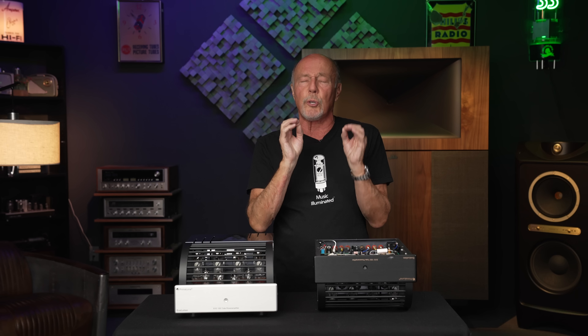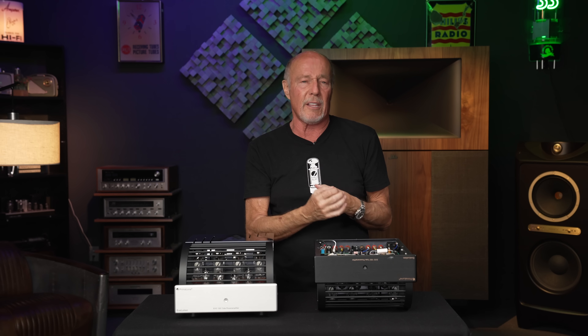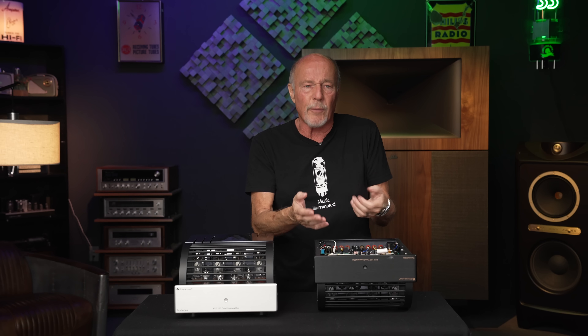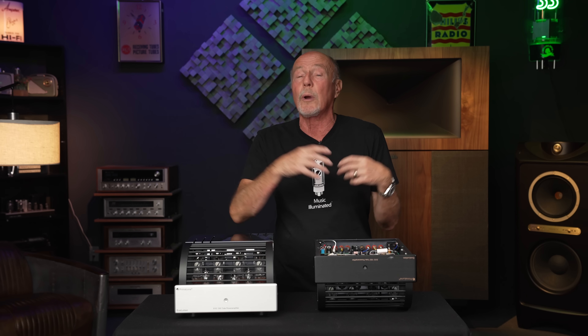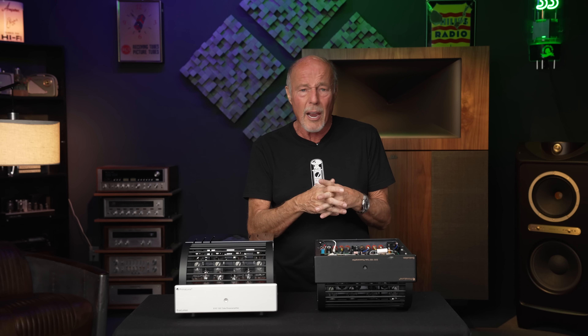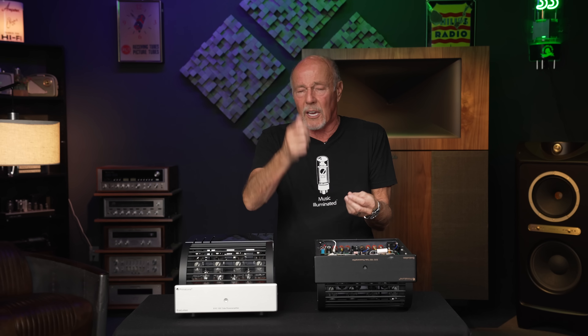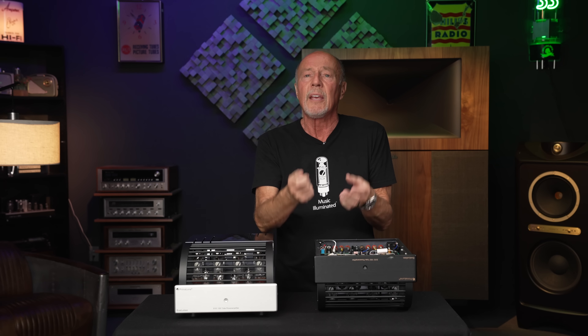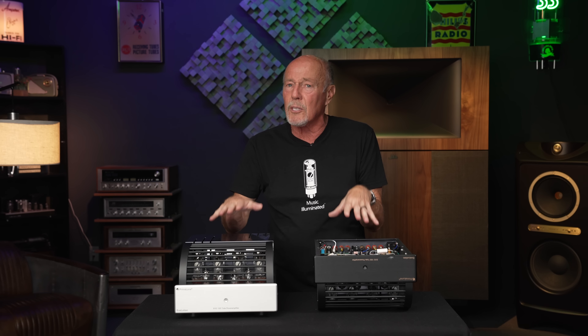All PrimaLuna products have the same DNA in them. If this were CSI tube amplifier analysis, they would say it's not an exact match, but it's damn close. The DNA of all PrimaLunas shares the same thought process: point-to-point wiring, adaptive auto bias, and the best transformers in the industry. Why is that important to you when a company designs an amplifier?